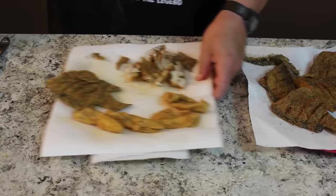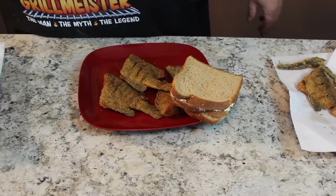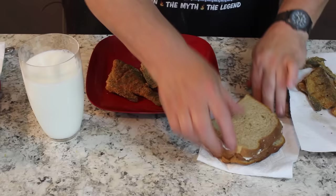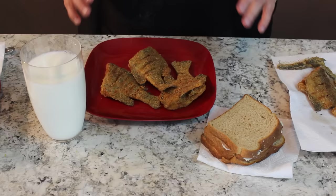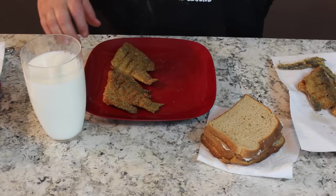Let me show you what heaven looks like: a plate of bluegills, a stack of buttered bread on the side, a big tall glass of cold milk. This, my friends, is pure heaven. I can sit and eat half the lake full of these little rascals. When we were kids we used to run around and eat all the tails off of them. That is absolutely fantastic.